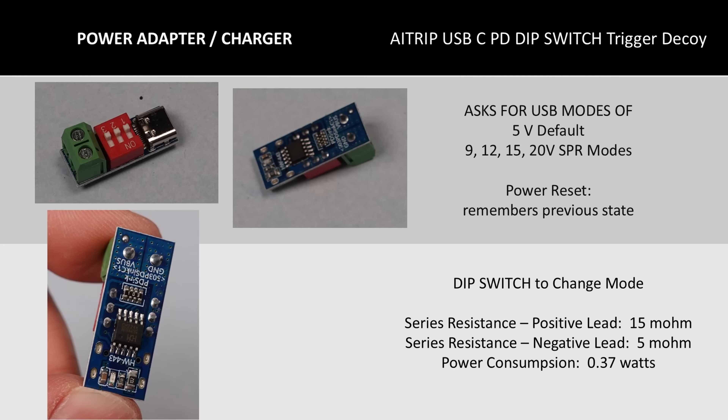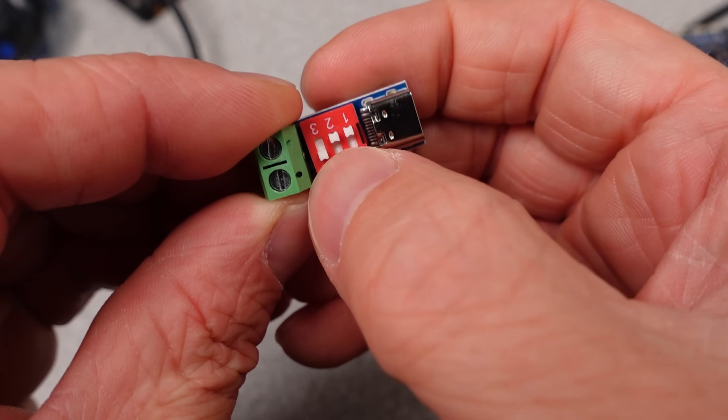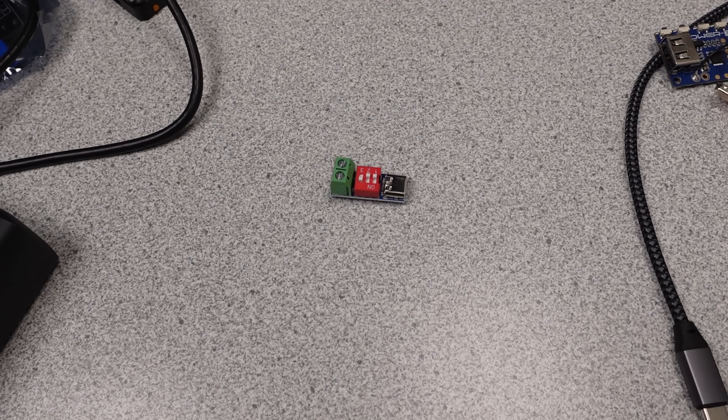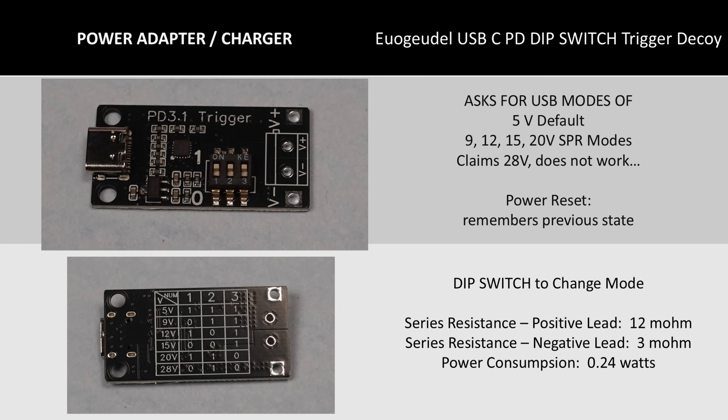A different style: this one has a set of three switches that allow you to choose the power delivery mode. The good thing is that it can't forget the mode — the switches force the mode of operation, and you can easily change it without a resistor, microcontroller, or soldering iron. The issue with this one is it's a little power hungry. The little chip is a CK224K. These have a hidden 11th pin under the chip too. One thing about this chip is its massive availability and low cost. This one claims to be a USB-PD 3.1 device, but it doesn't do the 28V mode — it just turns off if you ask for it. The device does use DIP switch settings so it will remember, but with fewer modes of operation. I'd pick something else.